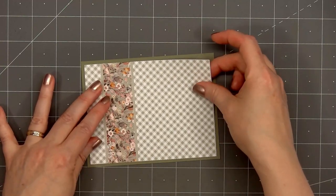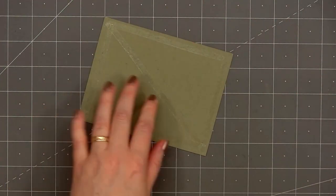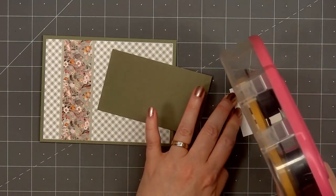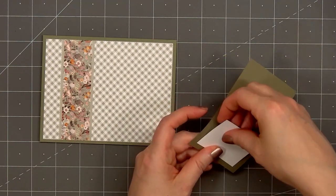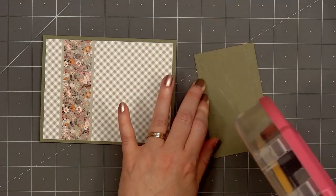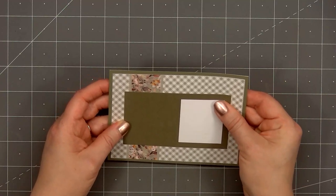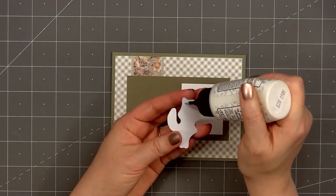Moving on to card design number two — this card will be horizontal instead of vertical. The background panel is five and a quarter inches by four inches, layered on some green cardstock. Using the same green cardstock, I cut a four-and-a-quarter by two-and-a-half inch panel, and on the right side of the panel I'll add an image box that is one and three-fourths of an inch by two inches. I'll put ATG tape on the back and adhere my green panel in the center of my card. This card will feature the adorable raccoon, adhered down using some glue.